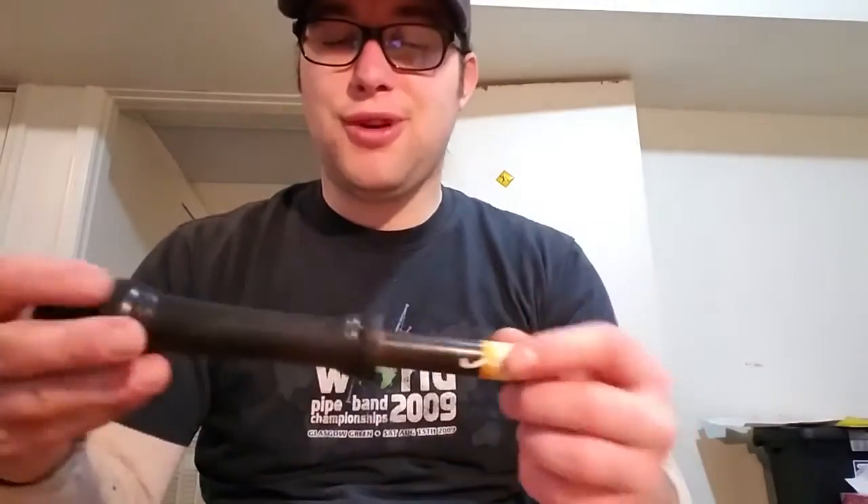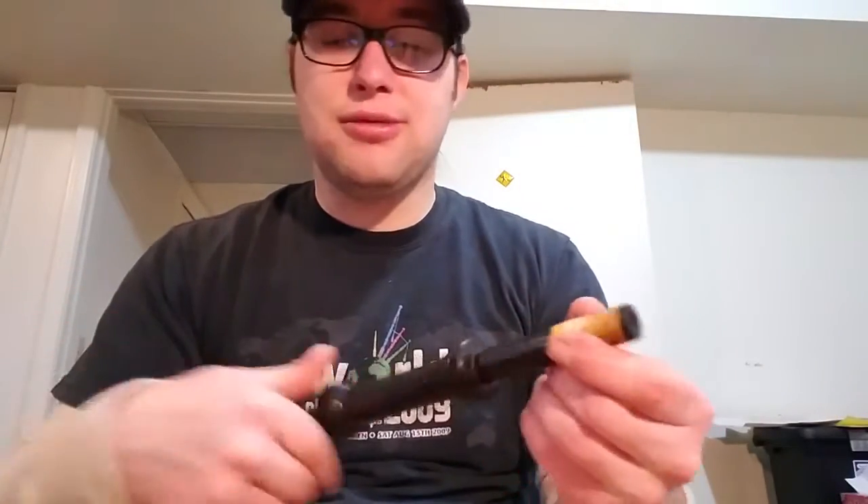Hi, this is Ross Morrow with the Wispa Educational Committee, here with another maintenance tip. The tip for today is about hemping, and hemping can be an extremely important part of your pipe maintenance.